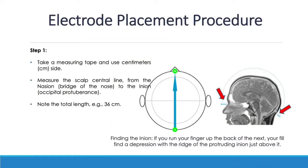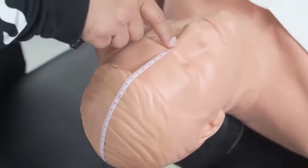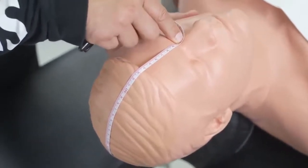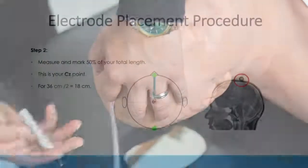The first step is to measure from nasion to inion. You place the measuring tape at the nasion and measure the distance from nasion to inion in centimeters — we do not measure in inches. If the distance is, for example, 40 centimeters, the 50% point is the CZ point, which is 20 centimeters. However, that CZ can be tilted toward the left or right side depending on how you are placing your tape.